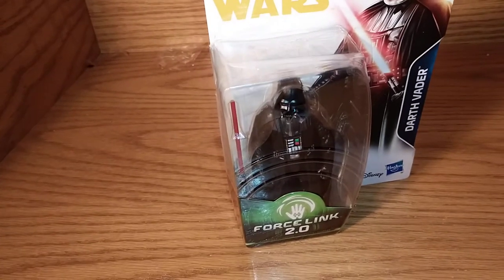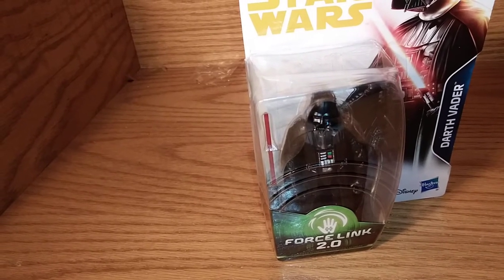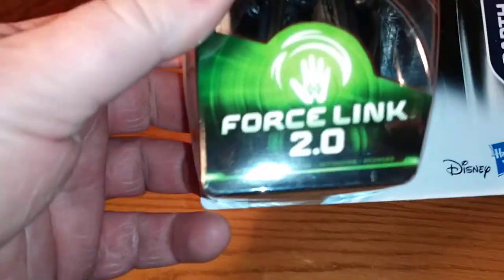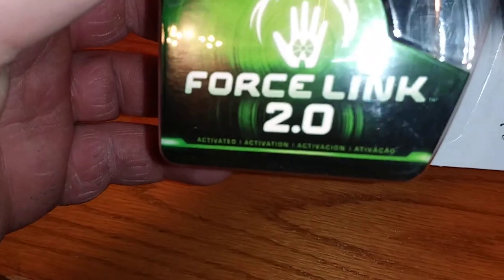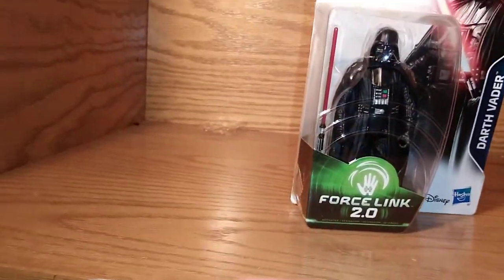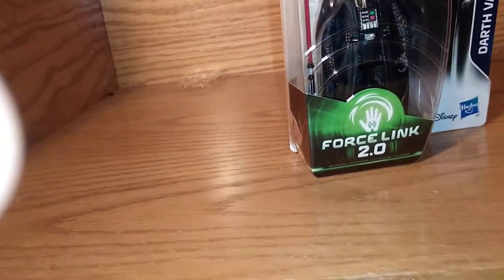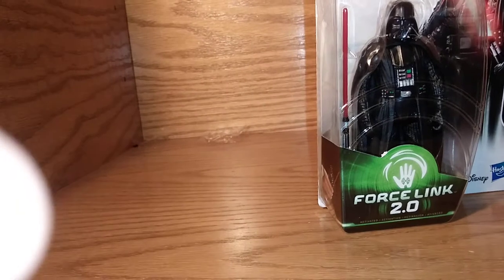Hi guys, this is Cobra Tom, and we are going to be doing the Darth Vader Force Link 2.0. We're going to be doing an unboxing, and I am going to just be doing a quick explaining of what I'm going to do with it.